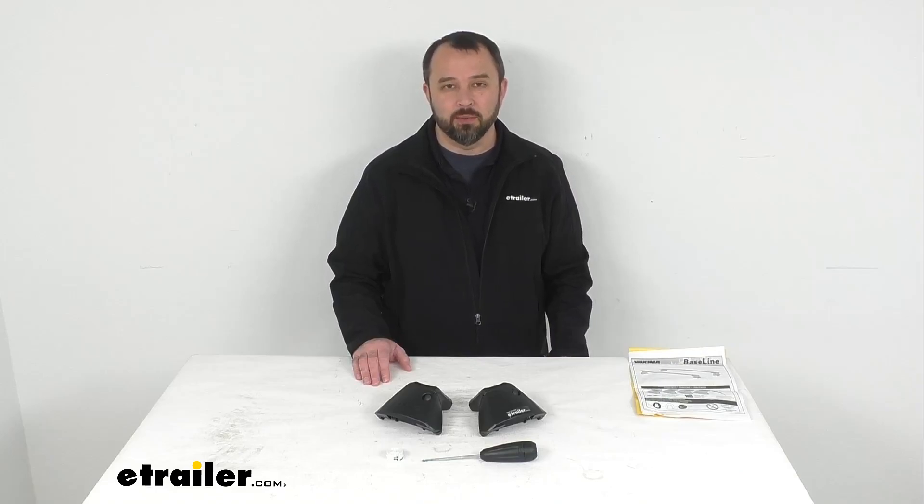That's going to conclude our brief look today. I do hope that it was helpful for you. My name is Andy — thank you for joining me.